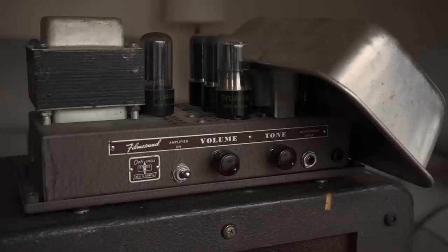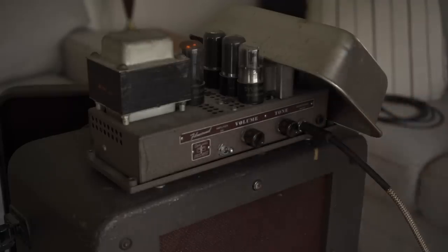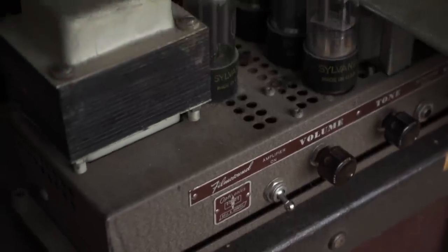Today we'll be playing through this old Filmo sound amplifier. These were originally intended to be used with a film projector, but they also work pretty great with guitar.